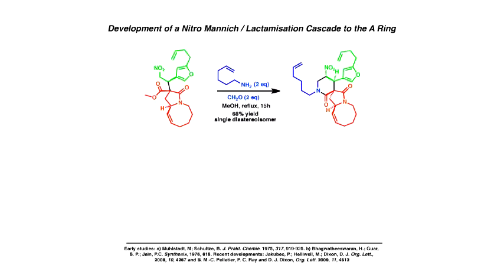It cyclizes beautifully to this nitroPiperidinone heterocycle as a single diastereoisomer. We're stitching in this chain and making all of this ring in one step, which is very nice.